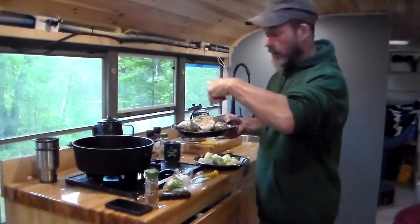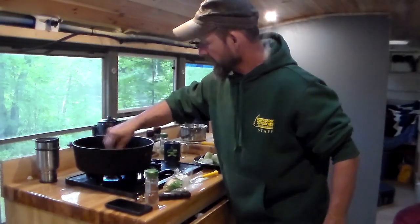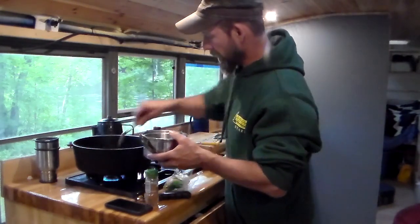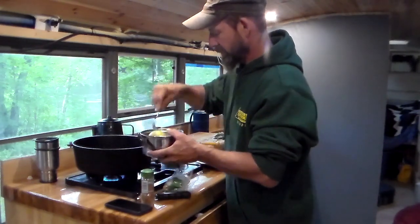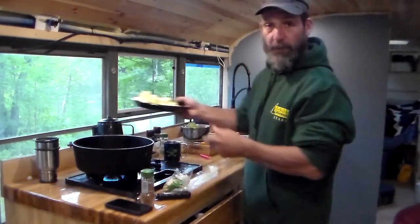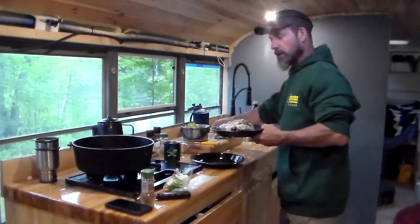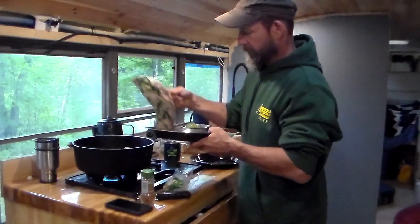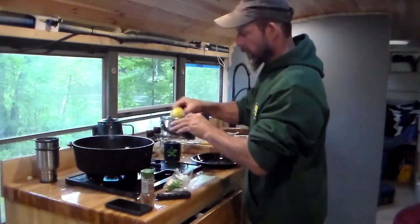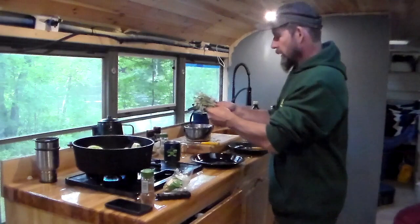I seared the pork loins, then dropped in two pears that I've cut in half, seared the bottoms of those. I'm going to take those out — they're hot — and line the bottom of the pan with four leeks, then place the pork loins on top of the leeks. There are some good juices in there we want to keep. Throw the pears back in the pan and add some sage.